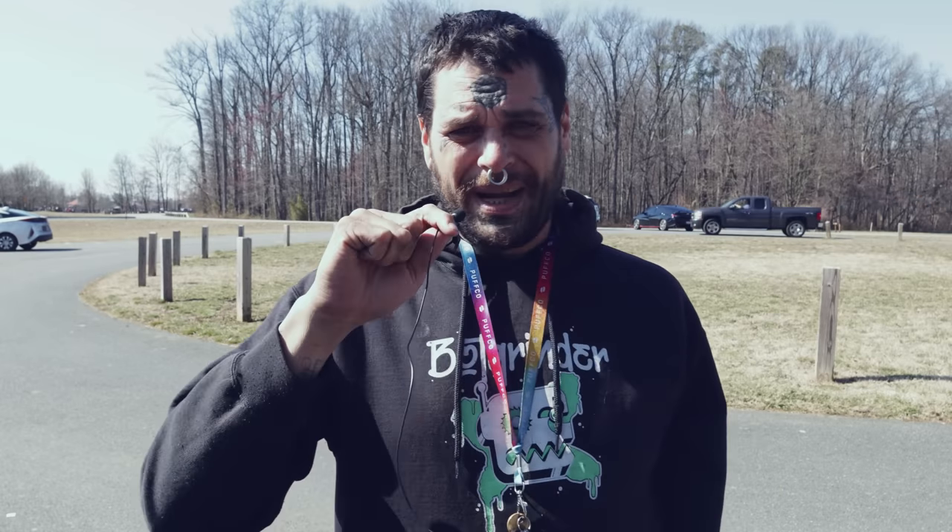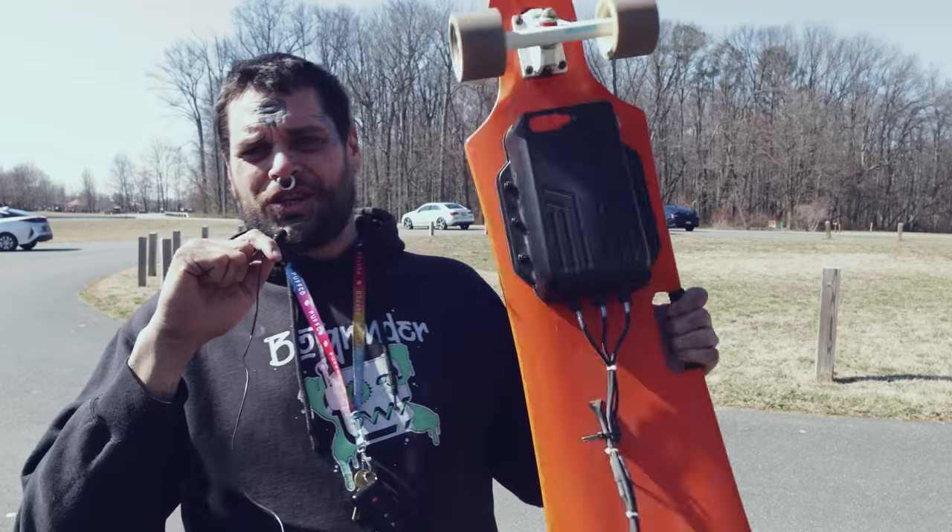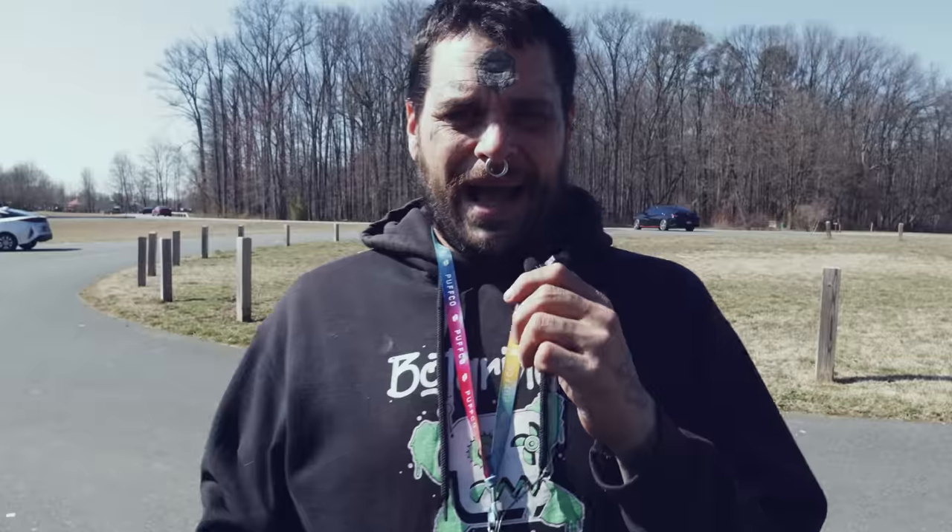That's how this little guy flies. But this is a cinewhoop and they're intending you to use it for getting cinematic footage. So we've got to test that out and get some cinematic footage. I have this electric skateboard — me and Grand are going to take turns skateboarding around, film each other, then I'll go home and edit the 03 air unit footage and try to make some cinematic clips out of it so you can see how the 03 air unit looks when you try to do things with it.